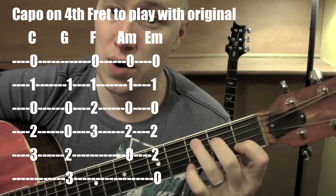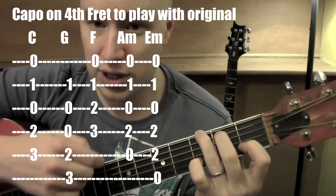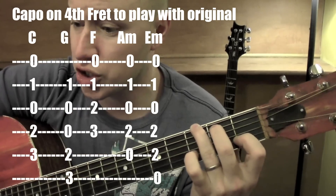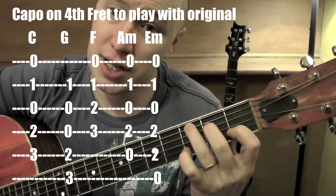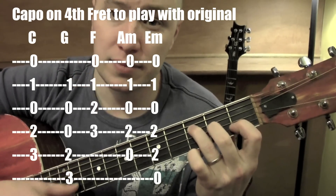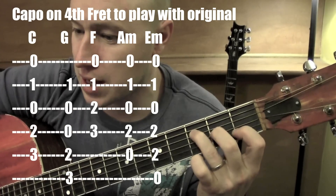G: I'm just kind of going up by 1 on the 5th string and 6th string, and really focusing on those lower 4 strings. That works as our G. F: I just take my C shape and bring them down by 1, let that bottom string ring open. It's a version of F — like an F7 — works as our F.